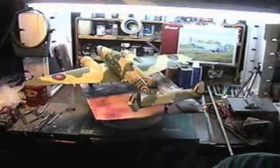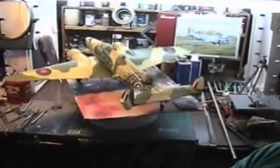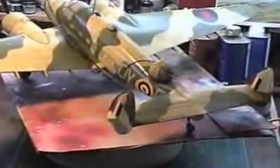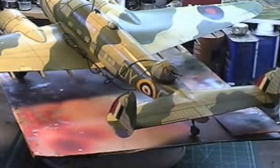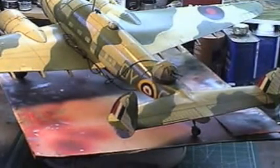Hey fellas, doing a freaky day back again on YouTube. I have a build of my past - another Lockheed Hudson, fellas. I promise you I'll present no more Lockheed Hudsons.